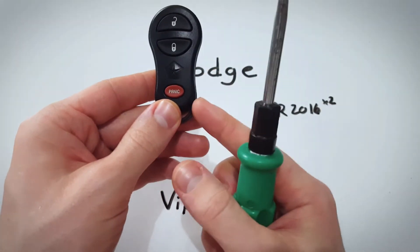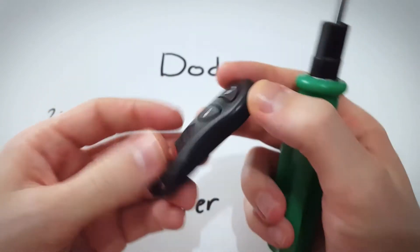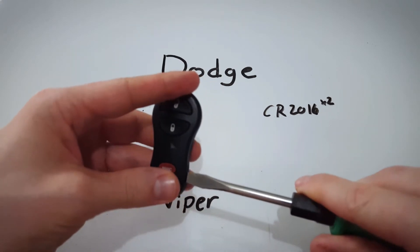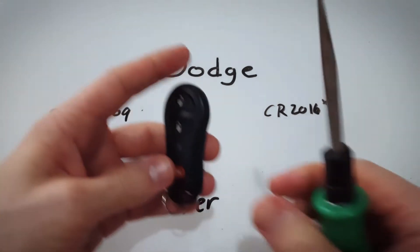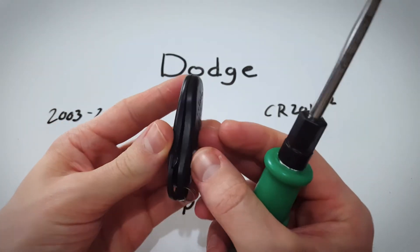Look on the bottom right side of this device, right along the seam there, there is a little indentation, a little opening in the plastic. Take your flathead screwdriver, put it in there and just give a gentle twist. You will feel this thing kind of start to come apart. You can see the opening there.